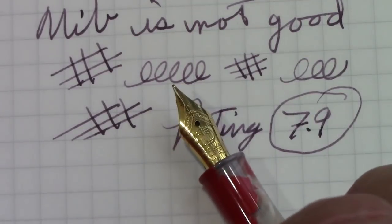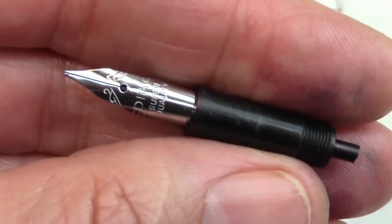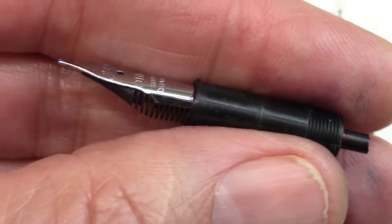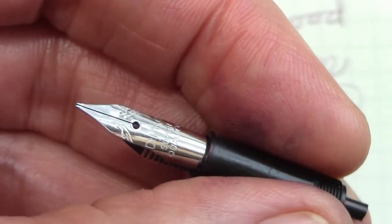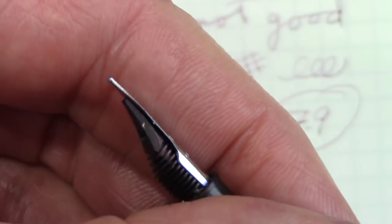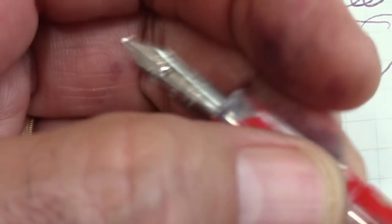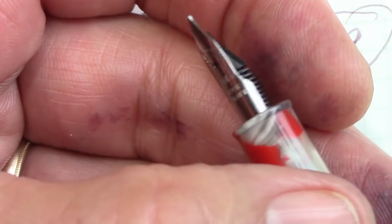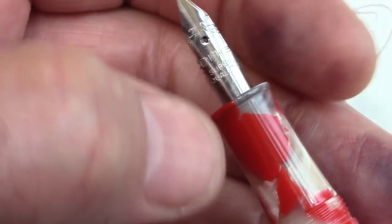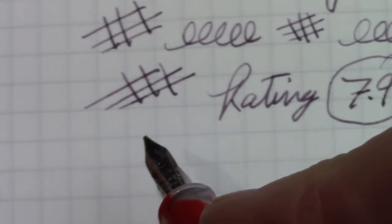Now we're going to see how well this nib assembly swaps out. We're going to put in a Dilike medium that I just got from Bobby and see how that writes. Here's that Dilike medium — it's exactly the same nib assembly as in the Moon Man, so this should just screw right in. You can see there's an interesting cut-out there. I'm hoping and expecting this nib to have a little bit of softness and a little bit of flex. The nib fit fine — it screwed right in. I flushed it with mild soap, rinsed with water, put the nib assembly in, and flushed ink in and out three times.